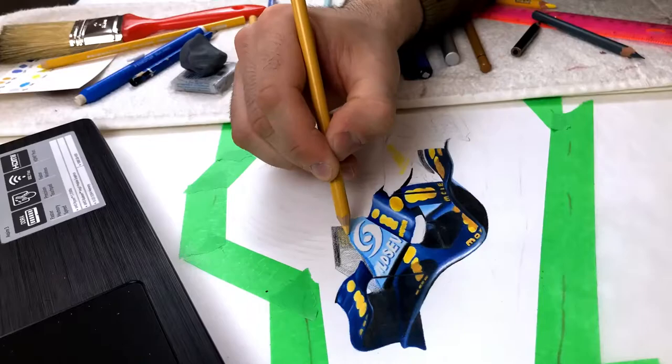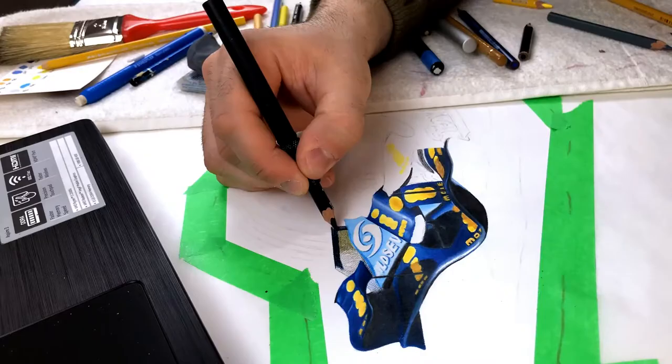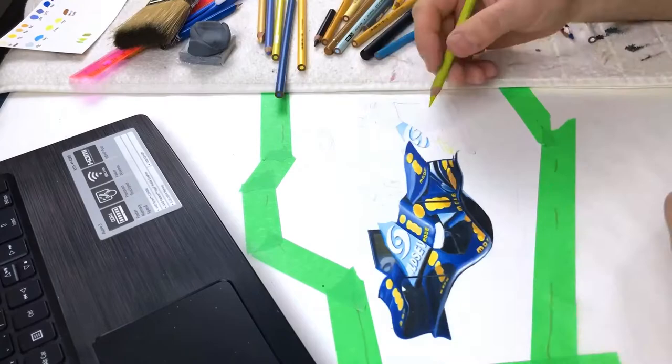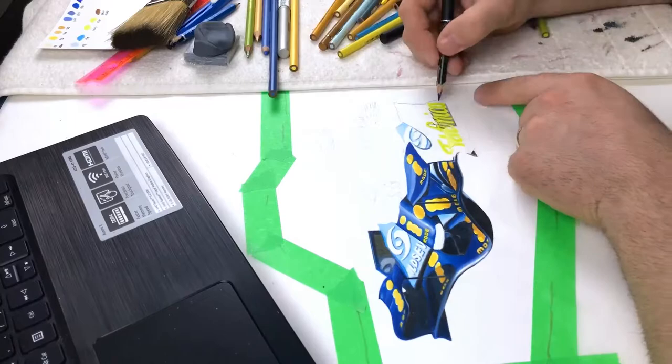If you look closely, there are a lot of subtle little details on this car that will make the final piece more believable, like this little reflection here — it's super fun to do. I'm doing a lot of the lighter colors first. I find this keeps the color nice and clean and then I can cut them back later with the darker colors.